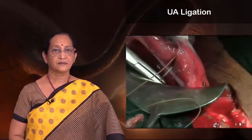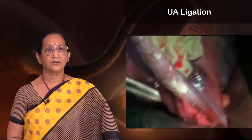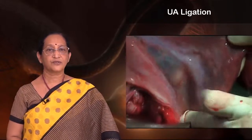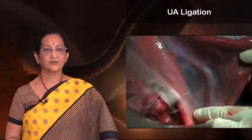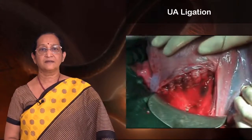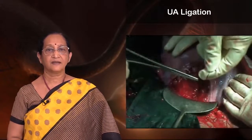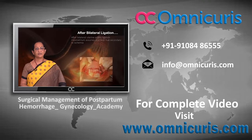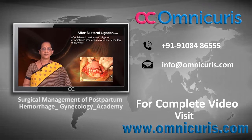This is the video for the uterine artery ligation. That's the uterine artery — the needle goes through and through, comes out posteriorly, and then again it is brought through the avascular area in front. You can see the elevated uterine artery which is ligated. It runs along the border of the uterus, just below the angle. The same procedure is repeated on the opposite side. After bilateral uterine artery ligation, the myometrium assumes a pinkish hue secondary to ischemia.